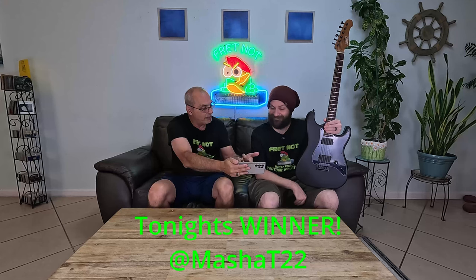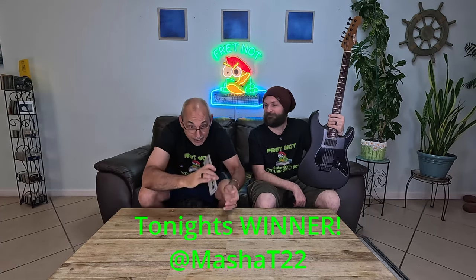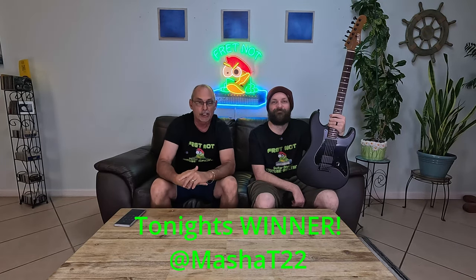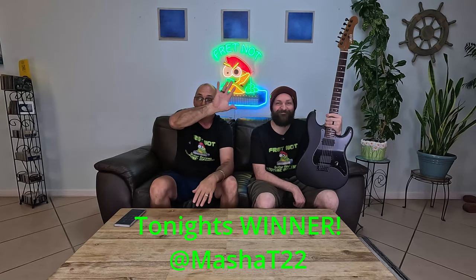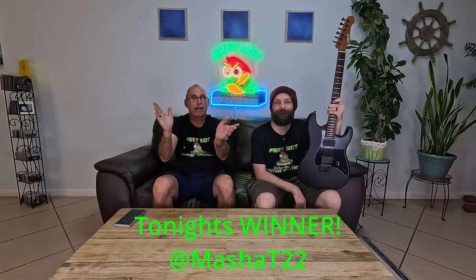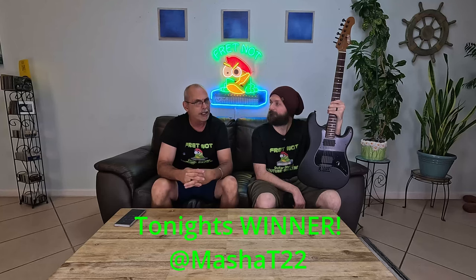MashaT22, you are the proud new owner of this. We spun the wheel and you won it. So we'll get this all packaged up Monday morning. What we need you to do is contact us. If you open our page, you'll see our banner and the channel name. Right under that there's some wording describing the channel with a word that says 'more' in bold print — click that and it gives you everything about us, including our email. If you can't find us, hit us on TikTok or Instagram — I think both are fretknot131.